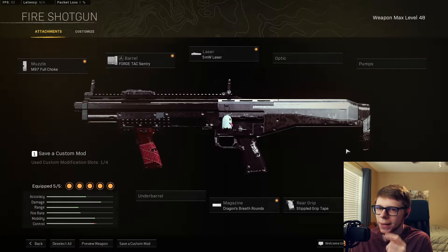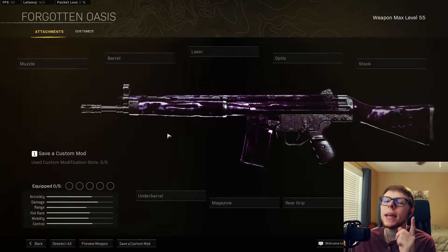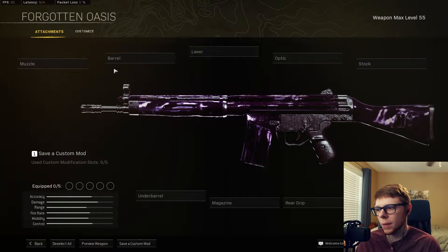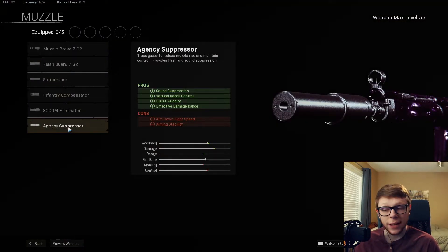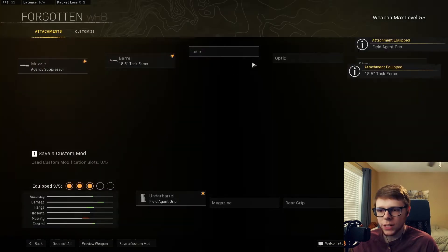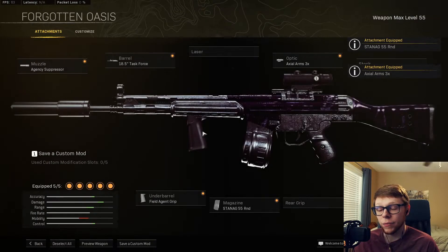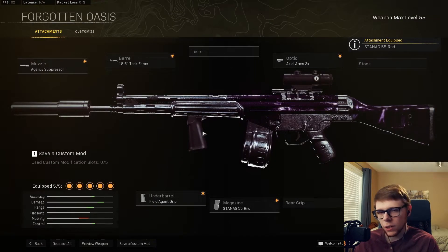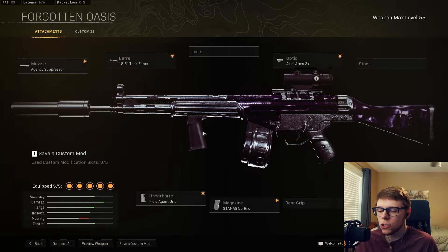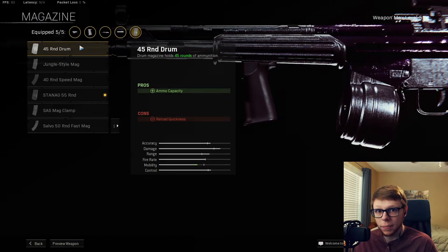Let's break down the C58 really quick. Here we are — the blank C58, let's build it out just how it was in the gameplay. First off we're going to have an agency suppressor, task force barrel, field agent grip, 3x optic, and the 55 round mag. Pretty standard across all the Cold War ARs right now.